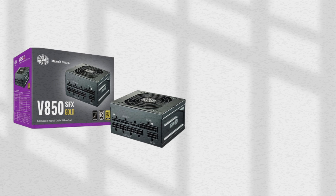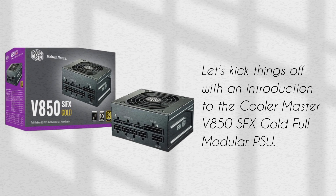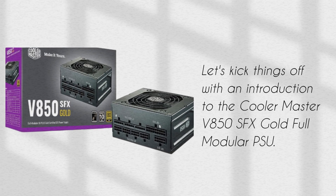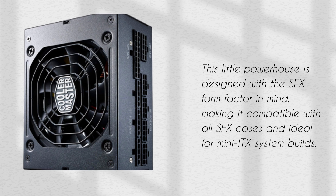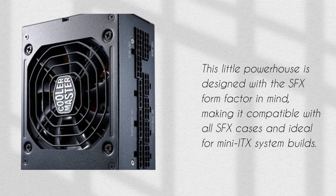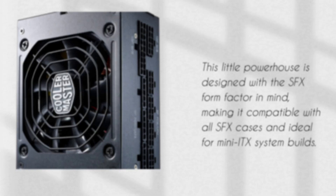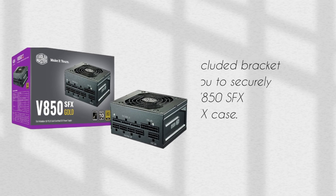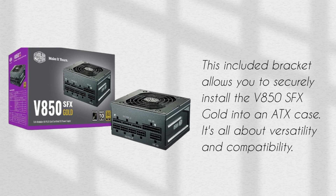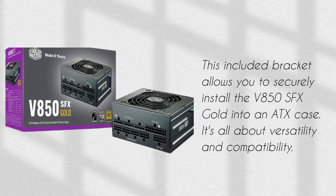Let's kick things off with an introduction to the Cooler Master V850 SFX Gold Full Modular PSU. This little powerhouse is designed with the SFX form factor in mind, making it compatible with all SFX cases and ideal for mini ITX system builds. A neat feature is the included SFX to ATX bracket, which allows you to securely install the V850 SFX Gold into an ATX case — it's all about versatility and compatibility.